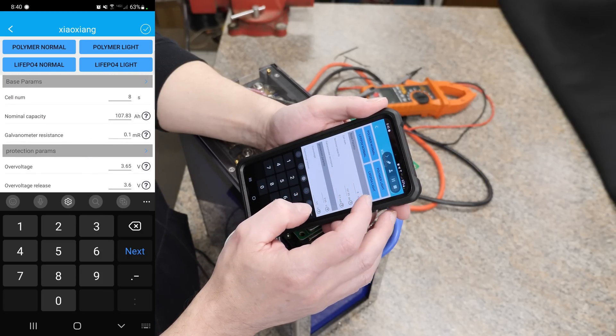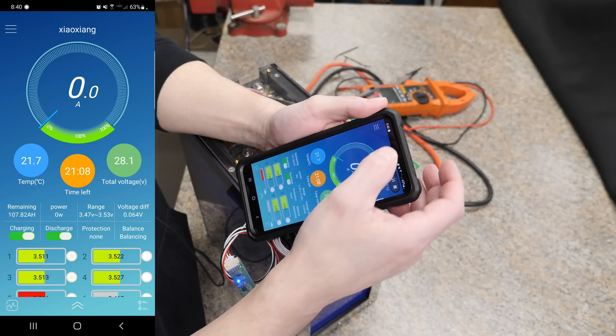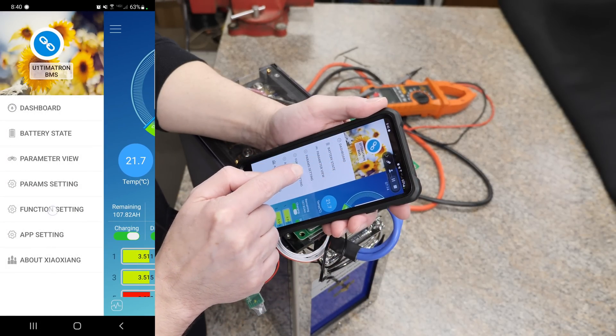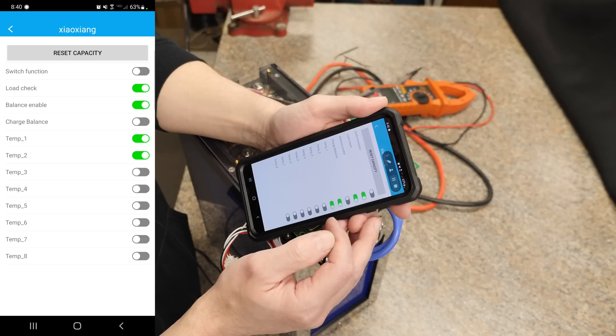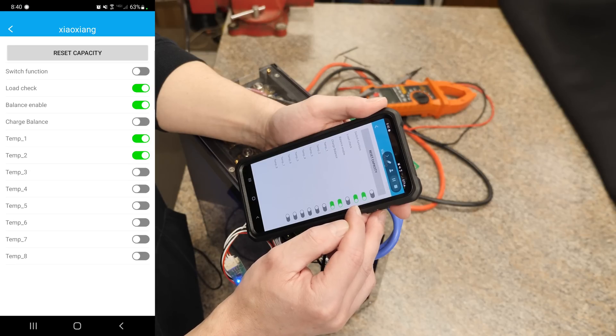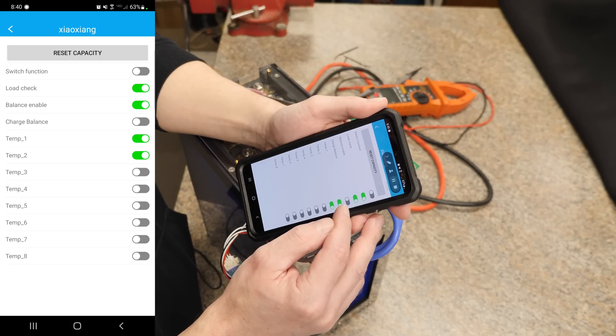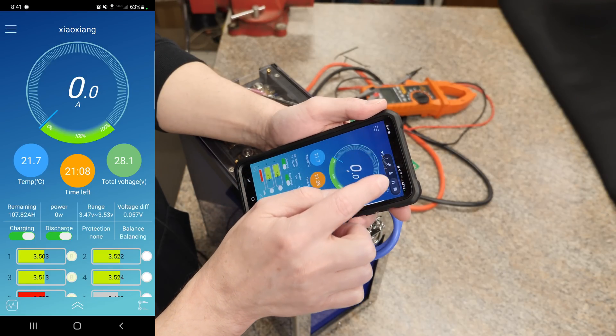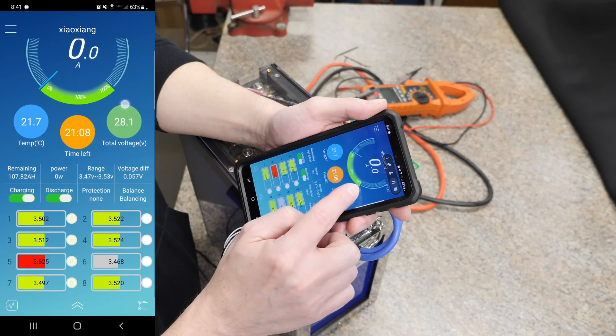Back out one page, click the three lines, and go to Function Settings. Load check is fine. Enable the balance, and for charge balance turn that off — you want it to start balancing whenever it reaches 3.4 volts. And that's pretty much it — you are ready to roll.